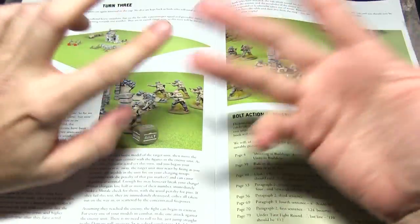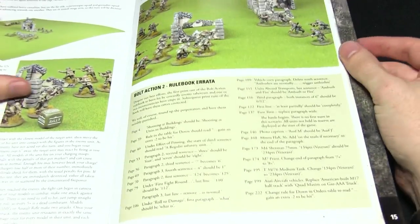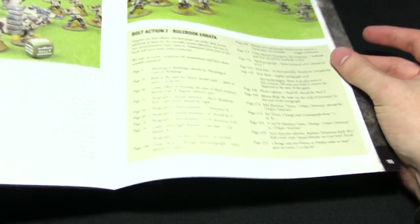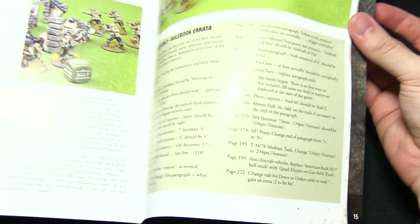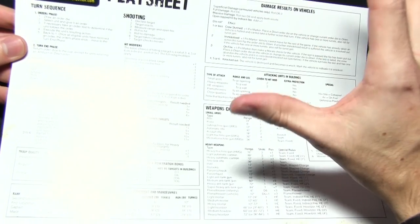So you've got cover, vehicles, infantry squads, commanders — all those things. There is also a little rulebook section here which I would definitely look at, though there are a few typos in the rulebook we'll be looking at shortly. On the back we get the Bolt Action play sheet, and we actually get two of these — this one here and also a card insert.